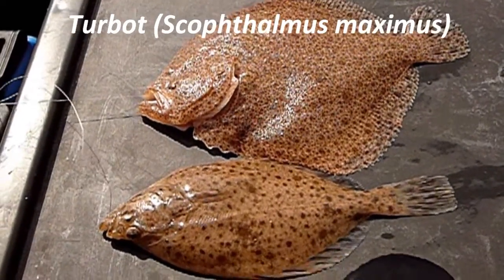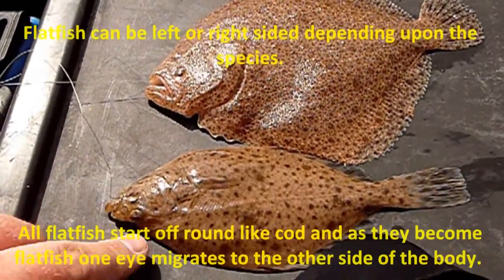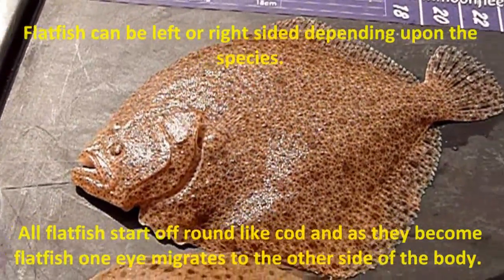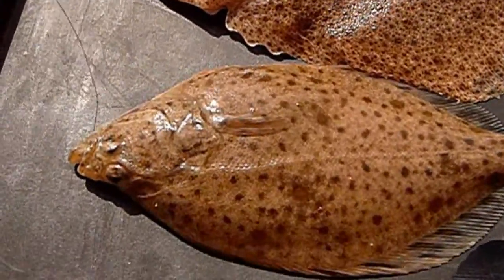Today we are identifying turbot. We have flounder here at the bottom for comparison, which is a right-hand-sided fish, and above it we have the turbot, which is a left-hand-sided fish. This means that the eyes, when they migrate, either go to the left-hand or the right-hand side of the fish.